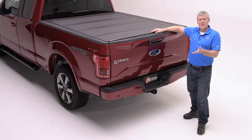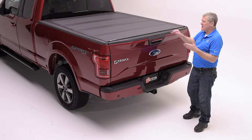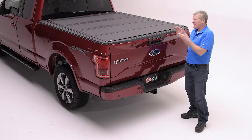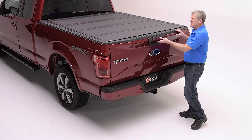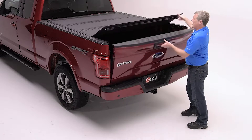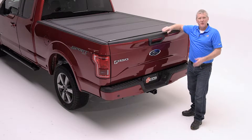As the premium offering in our all-aluminum BAKFlip family, the MX-4 has an amazing upgrade in the new universal functionality at the tailgate, which allows you to open the tailgate and close it underneath the cover — which is very new — while still being able to close the cover easily over the top of your tailgate if it's already been closed.